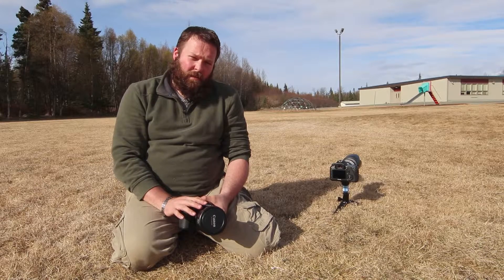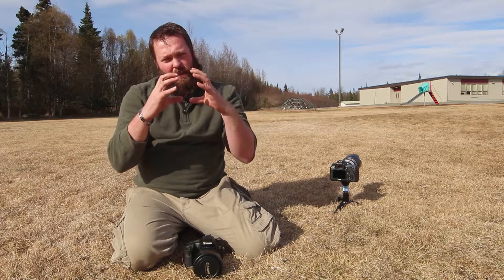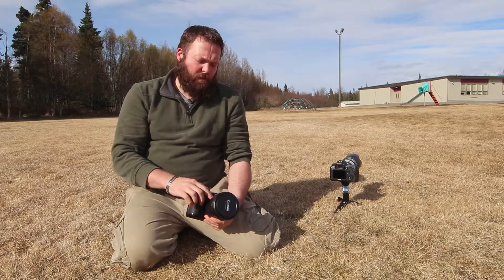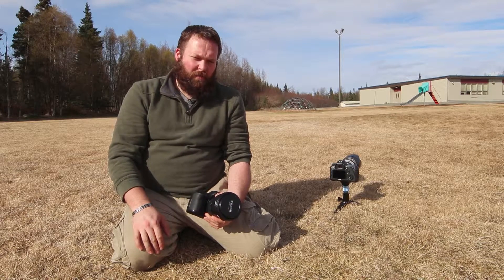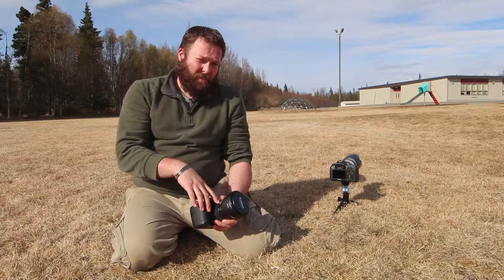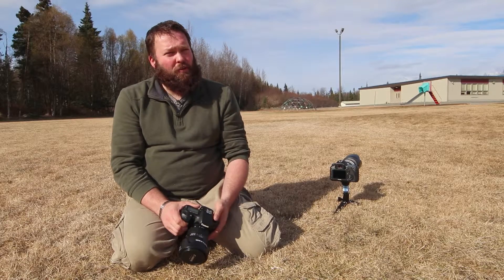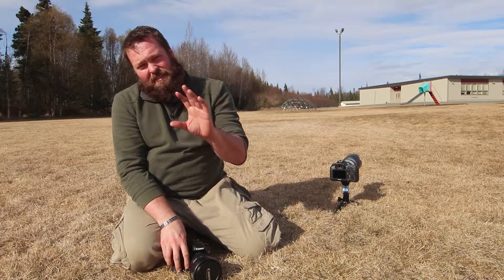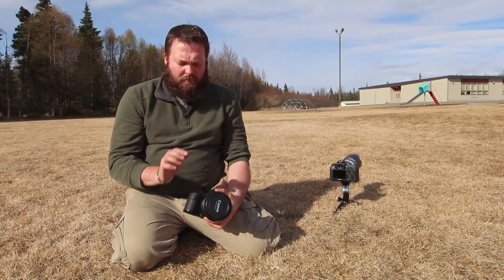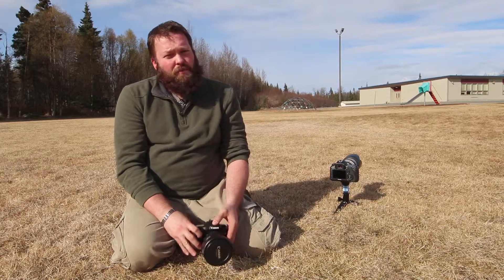So if we have a 24-70 here, that would make this lens 1.5 times that distance, because it basically just crops off the edges and makes it appear to be zoomed in further. So this 24 to 70 — that's 24 millimeters and 70 millimeters on a full-frame camera. Full-frame is a 35 millimeter equivalent, so that sensor is the same size as the old film 35 millimeter. That's how they go off that standard. So 24 to 70 on a cropped APS-C sensor is actually 36 to 105.